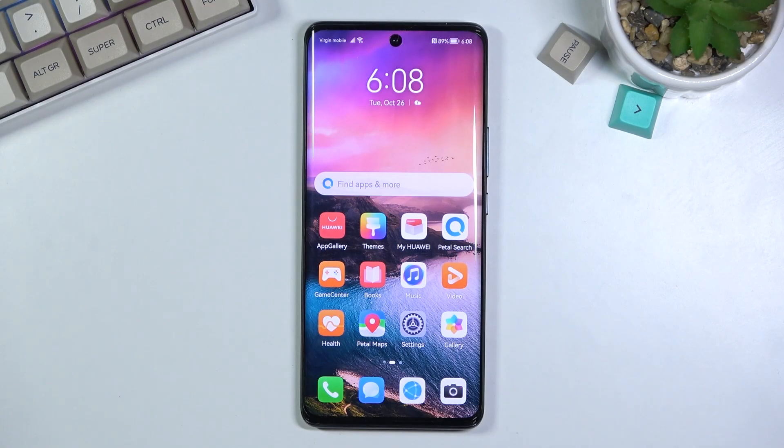Welcome. In front of me is a Huawei Nova 9, and today I'll show you how to record the screen on this phone. To get started, you want to open up the content that you will want to record.